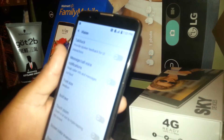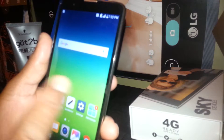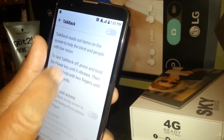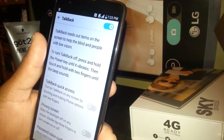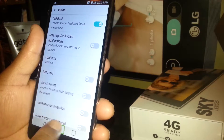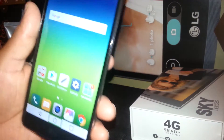Now you are able to use your phone as usual. Go back and go to the Home screen. If you ever want to turn TalkBack back on, just go to Settings → General → Accessibility → Vision, touch the toggle and select Yes. TalkBack will be back on. To navigate, you can double tap or go straight to the Home screen by selecting and double tapping the Home button.